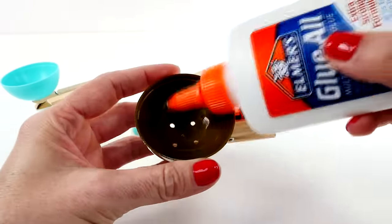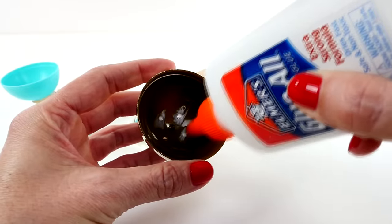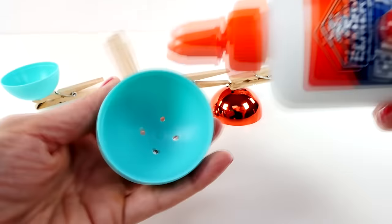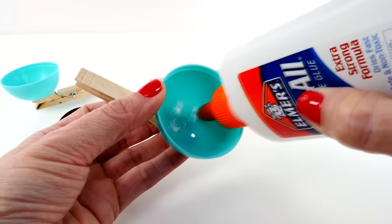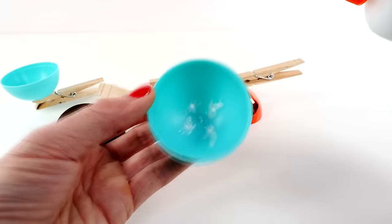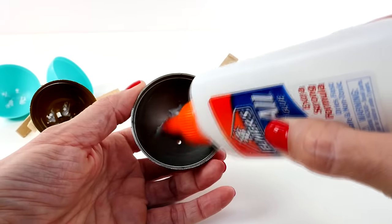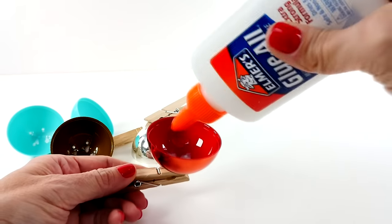After they have dried, which just takes a few minutes, you're going to take some of the glue and gently rub it over the holes that are in the bottom of the ornament. You could also use cotton — those little round cotton things you can buy to remove nail polish or makeup — but I'm just going to use glue to fill in the holes.